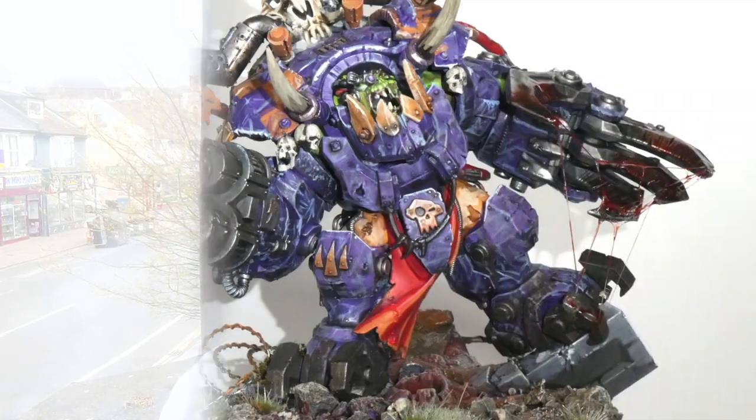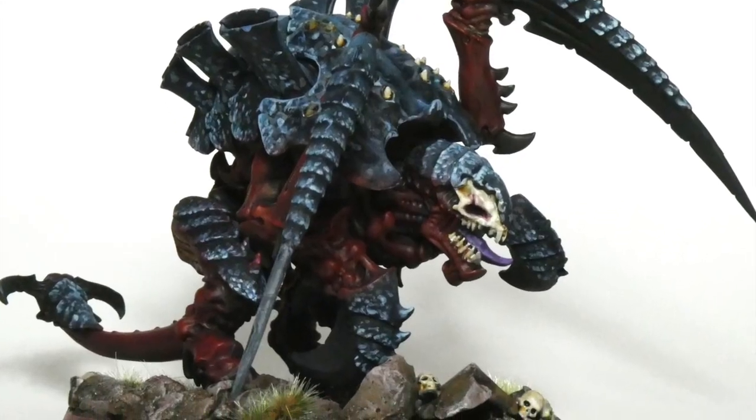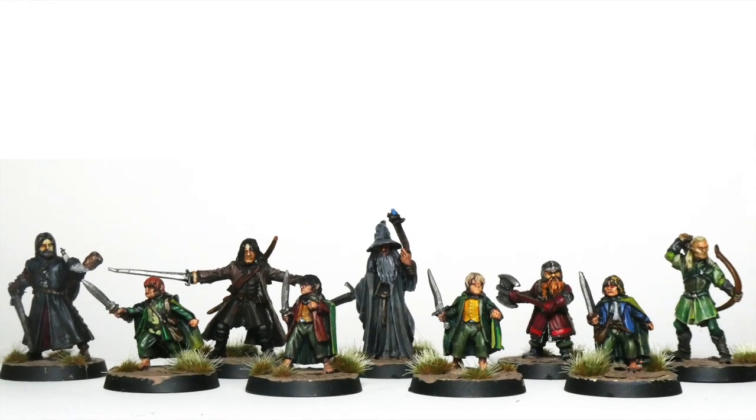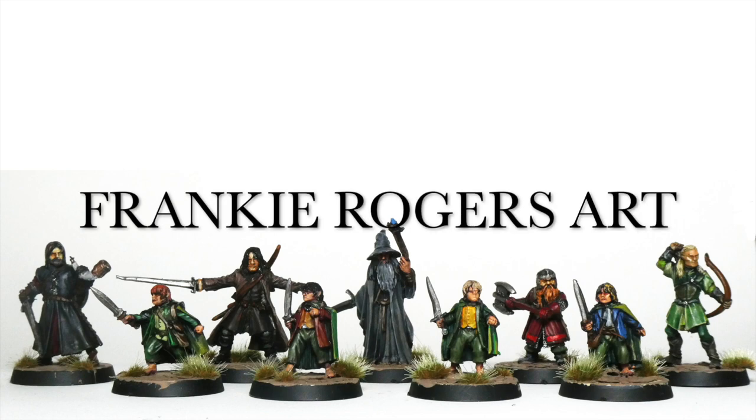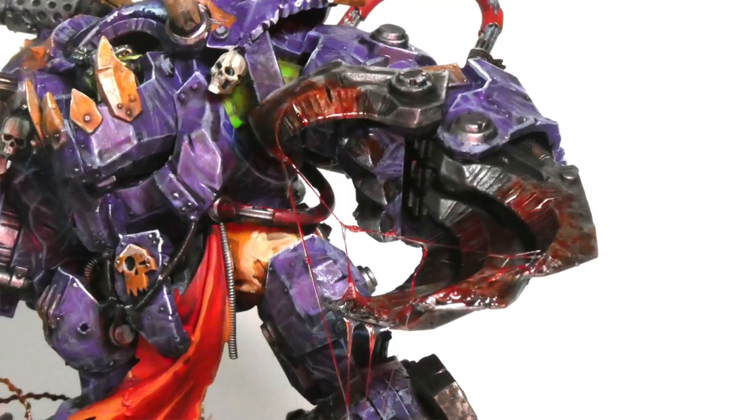In this video, I'm going to teach you how to create a slime effect. In this week's video, I wanted to talk about how you can make a slime, drool, or like a gooey blood effect. I do this quite a lot in my miniatures, especially with my Tyranids.